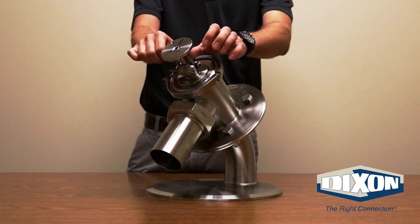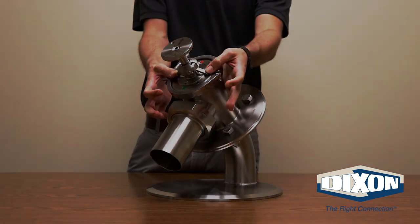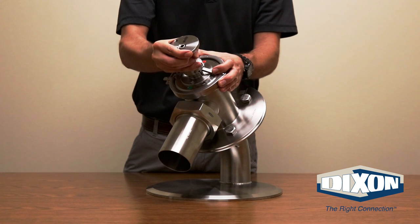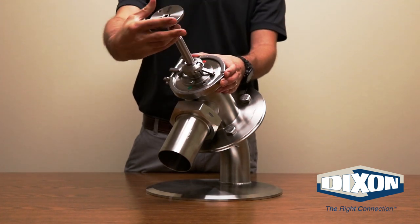To open the valve, place your fingers on the cam arms and pull in a downward motion until the cam arms are released. Reading the instructions on the handle, align the arrow with the red indicator on the bonnet. Pull the plunger stem open towards you, then rotate the handle until the arrow is lined up with the green indicator.